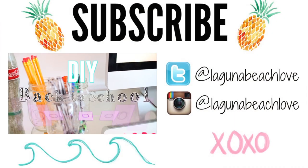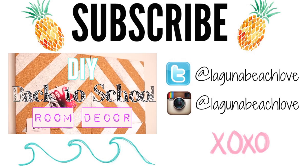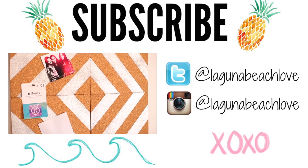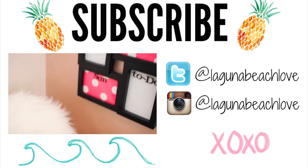I hope you guys enjoyed this DIY video. Don't forget to subscribe if you haven't already, and follow me on Twitter and Instagram — both will be linked down below. Check out my channel for more DIY videos. Thank you so much for watching and I'll see you in my next video.